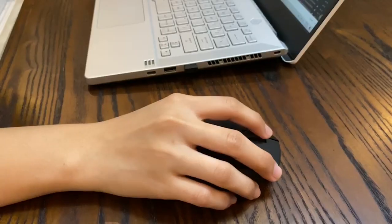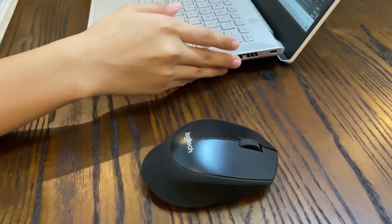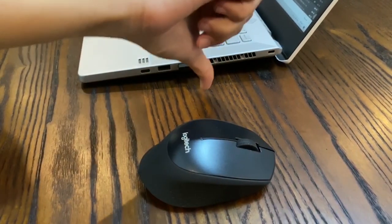The hot air coming out of the laptop is also being blown on the right side, which is somehow not a good place since it will be blown to your right hand while using the laptop.